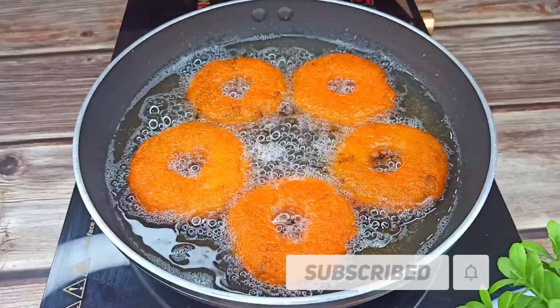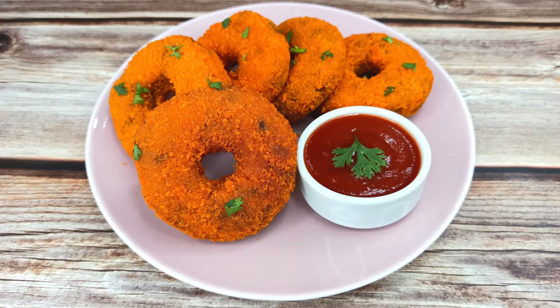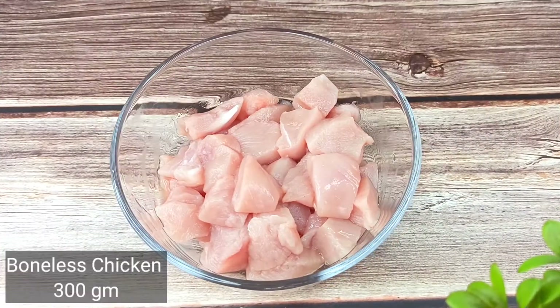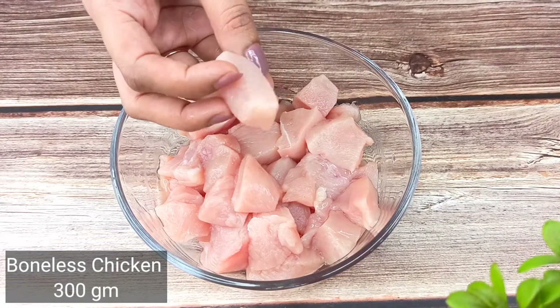This is the chicken donut. If you like this, you can make it. You can cook the chicken donut. Let's take 300g of chicken donut — this is a small chunk of chicken.